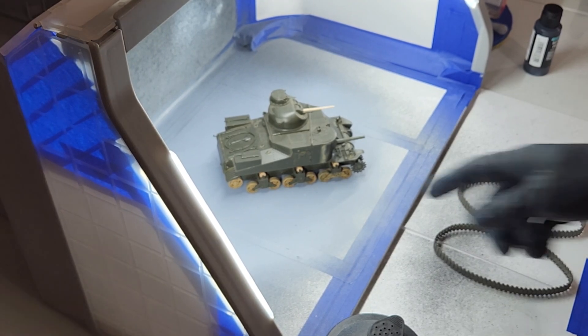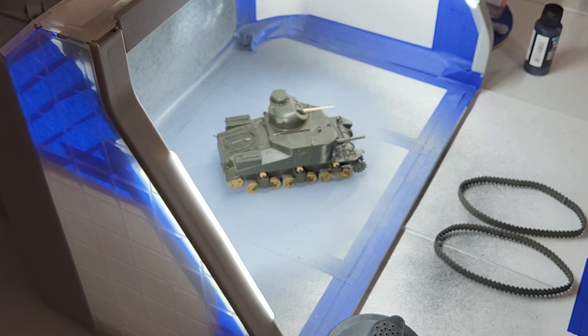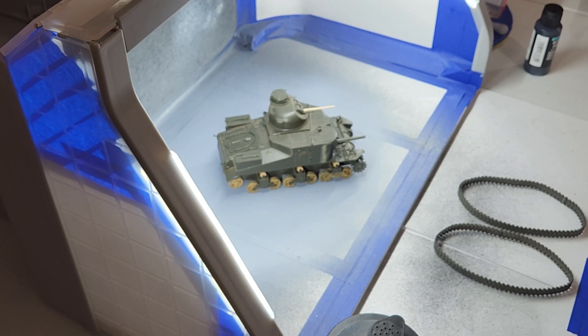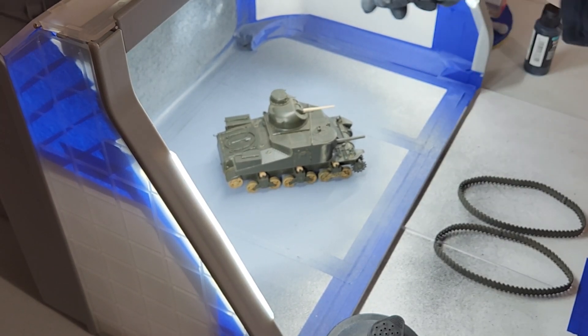Basically it's going to be an M3 Lee coming through a brush area with some trees on each side. That'll cover that missing piece until the day I can afford a 3D printer. And it was also missing the cannon for the top turret.